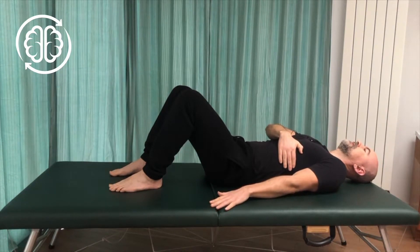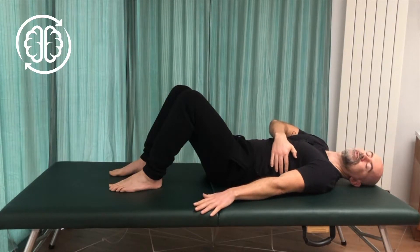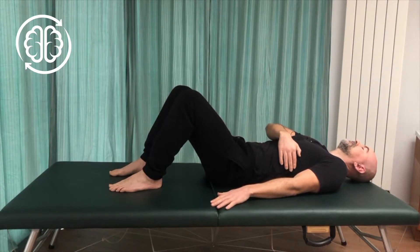We're just going to repeat that a couple of times, sliding the hand away, feeling the contraction in the ribs, feeling the depression of the shoulder down, tension in the back and front of the shoulder, and then slowly relaxing back to rest.